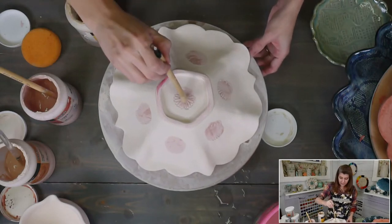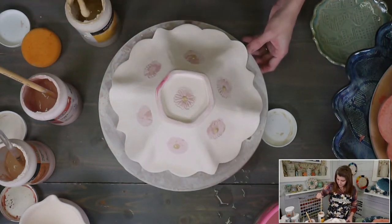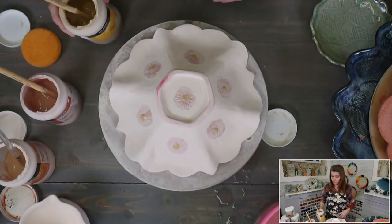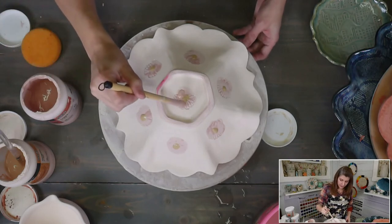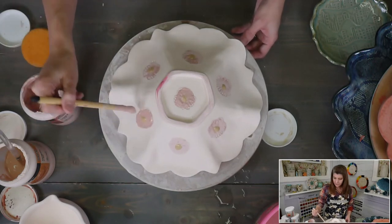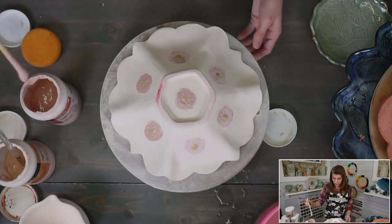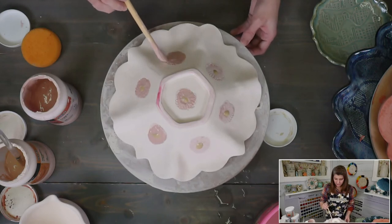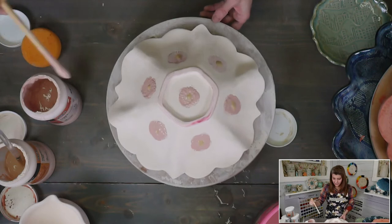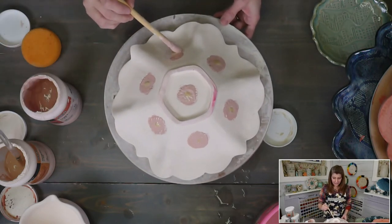We didn't do the yellow on the back side first, so now we're going to see what happens if I drop it on. I'm going pretty thick with the Marigold, so I'll only do one coat of that, then go back in with the Poppy. It's a creative way to glaze and it does take a little while, unlike the first plate where we just brushed on two coats quickly. Sometimes I'll take my time; sometimes I'll just glaze a bunch of things and be done — depends on my mood or my plan for the piece.